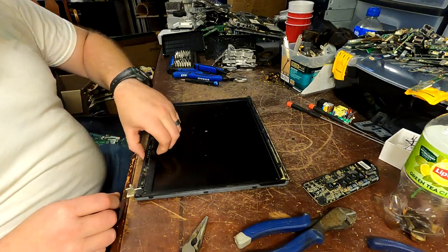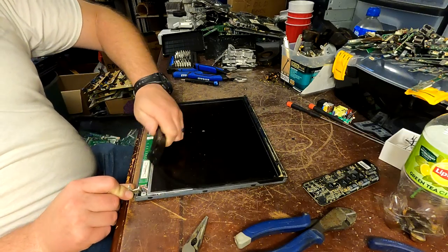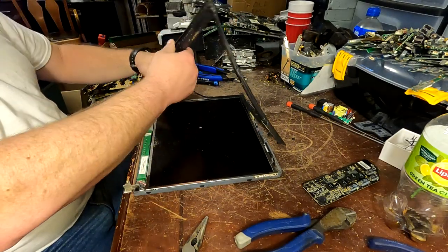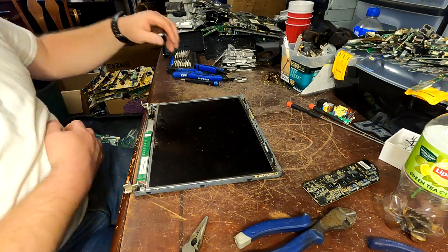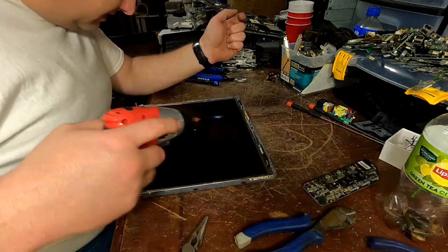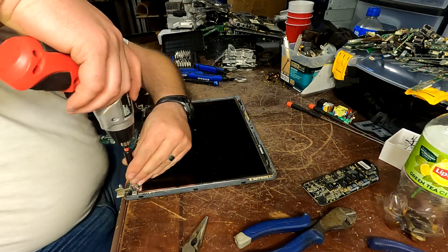Once you've taken the screws out, most of the time you can kind of get under the inside here and it just pops off all the way around to get you to the inside. Sometimes there'll be a screw or two up here holding it in, sometimes not — but always take a look before you go trying to yank on it.